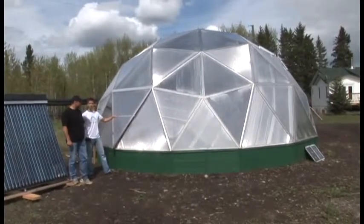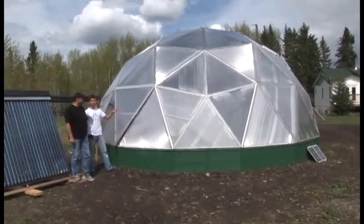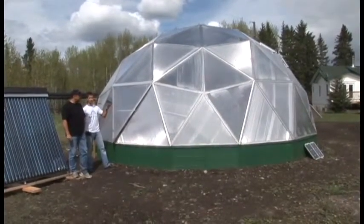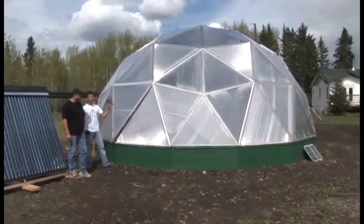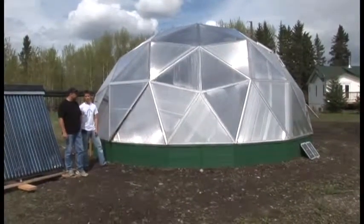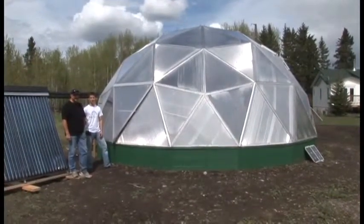This is a 26-foot diameter geodesic dome — it's a three-frequency design. The frequency tells you the panel size and how they're placed together. As far as the shape goes, it's very structurally sound. It can handle any wind speed out here as well as any snow load, and a lot of people say this will outlast any house built in this area.